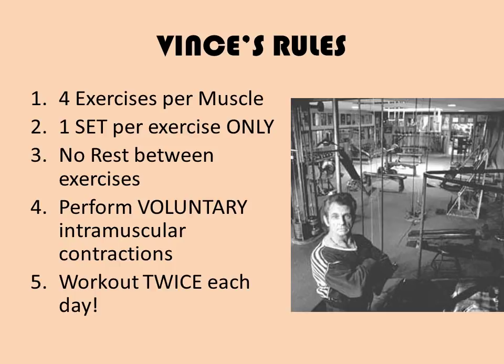Before going through the course in detail, I need to start off with some of the rules that Vince placed for this particular course. Number one, each muscle will be exercised using four different exercises, hence the name of the course, A Muscle Has Four Sides. Number two, you are to perform each exercise for only one set of 12 reps, or if it's calf training, 20 reps. This means you're doing four exercises per muscle group, performing a total of four sets per muscle group, but only one set of each exercise listed.